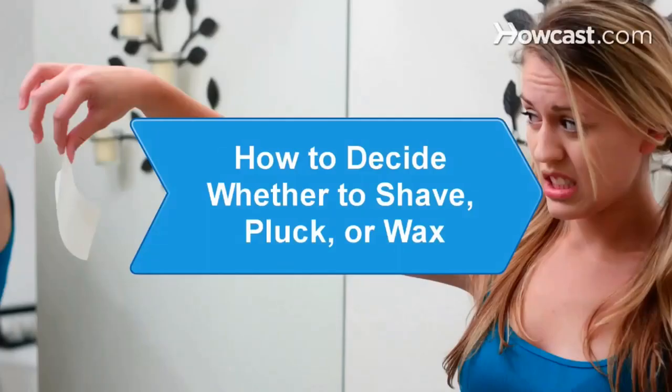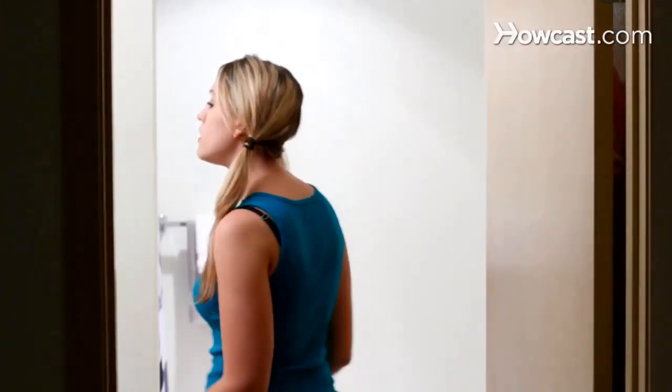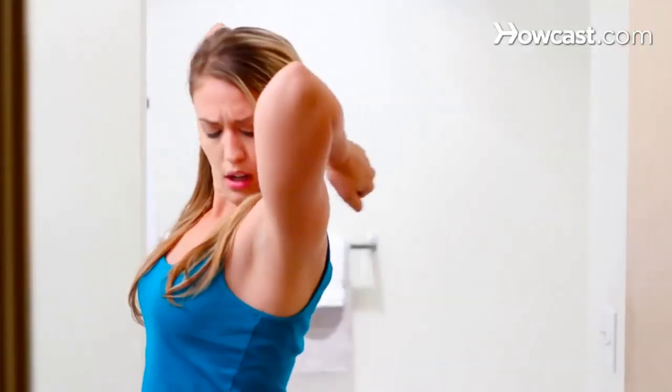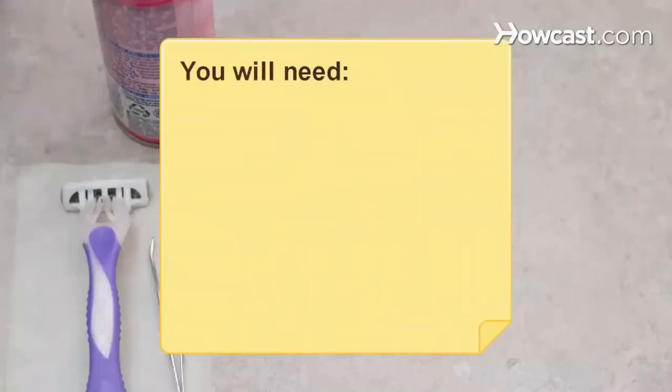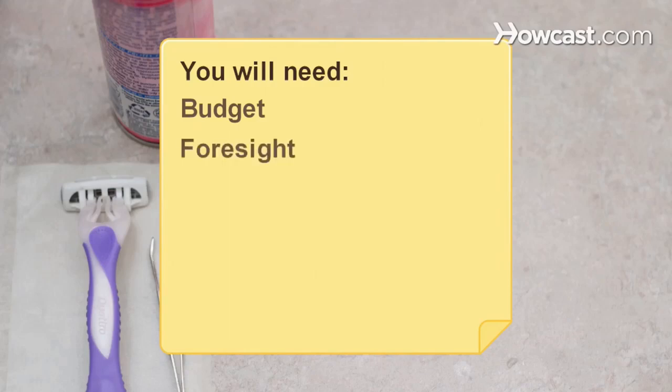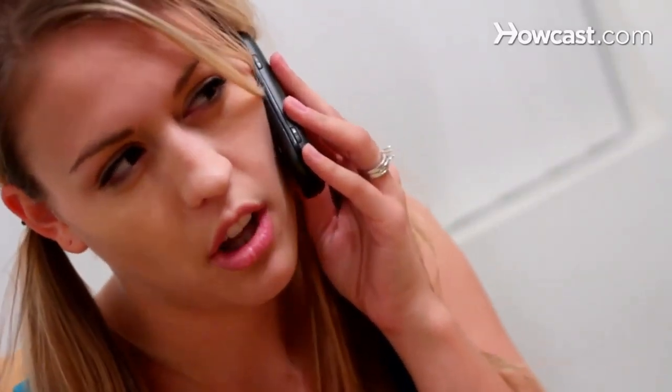How to Decide Whether to Shave, Pluck, or Wax. If a recent glance in the mirror has revealed horror-level hairiness, this guide will help you get ready for swimsuit season without a silver bullet. You will need budget, foresight, and honesty. Step 1: Consider your budget. Shaving is the least expensive option, while a salon visit for a wax can cost between $30 and $100.